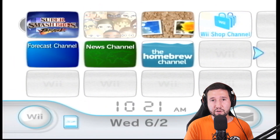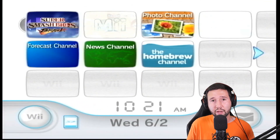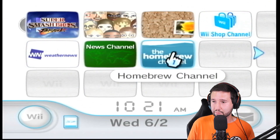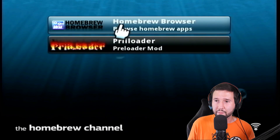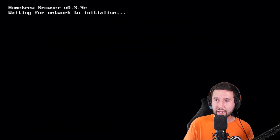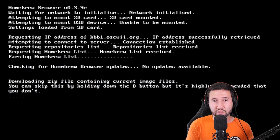Now that you have the SD card in, the first thing you want to do is make sure your console is connected to the internet. Mine already is, so I'll be skipping that step, but if yours isn't, pause and do that. Head over to the homebrew channel, hit Start, and you'll see the homebrew browser application right up top. Hit A, go to Load, and let it do its thing — it's going to check all the necessary requirements and verify that your system is connected to the internet so it can load everything you can download.